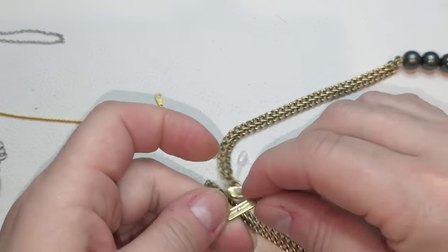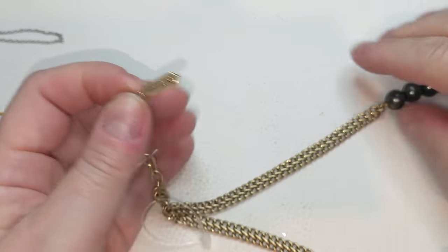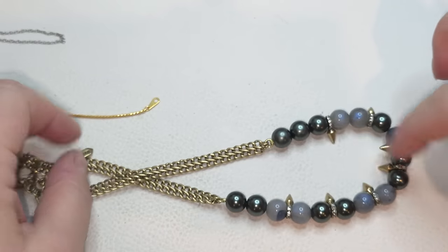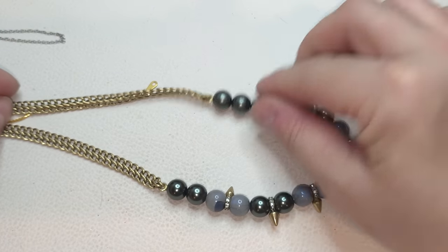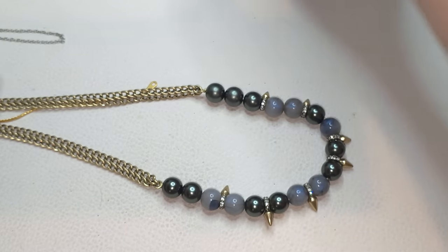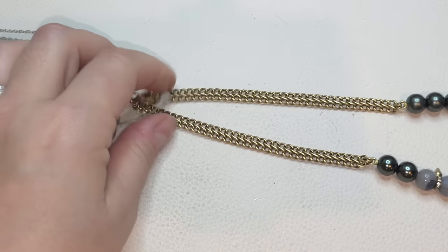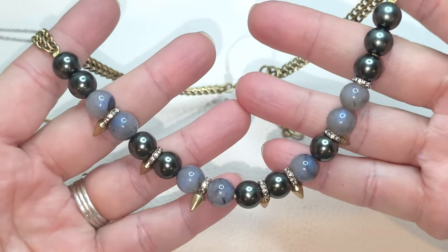Right here is the next one — also a necklace. It is Stella and Dot! Nice — Stella and Dot, very muted gold tone with some faux pearls, beads, and little spikes with rhinestones. It does have an extender, the size is 16 with a two-inch extender. Stella and Dot.